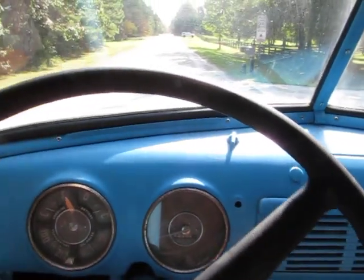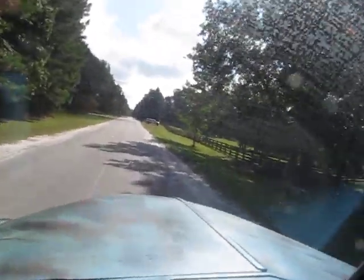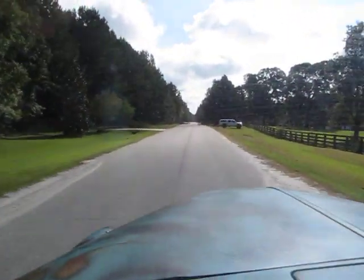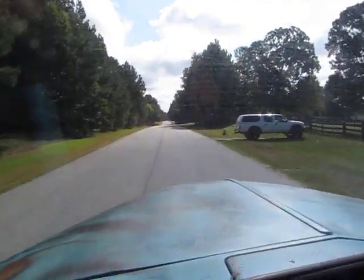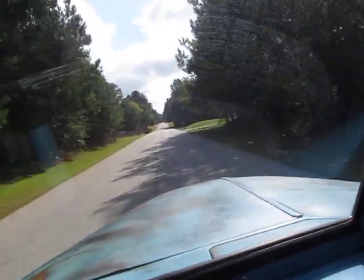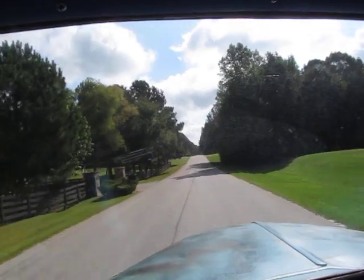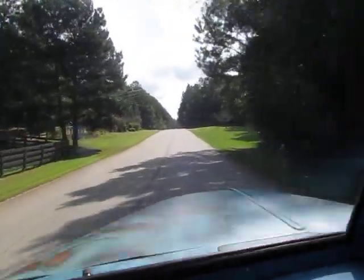It's Eric here at P Street Classic Cars and I've got a really cool little '51 Chevrolet. Still warming up a little bit. I have a cool little shop truck. I think the carburetor might need to be dialed in a little bit.